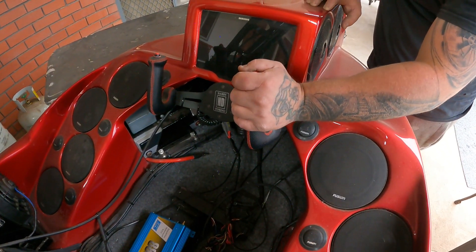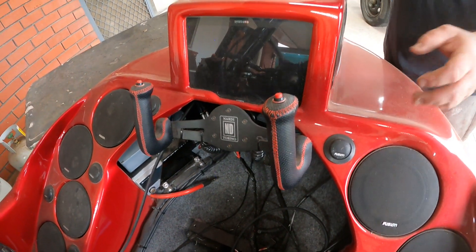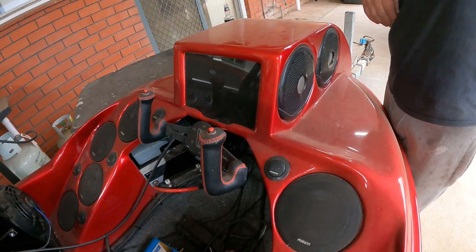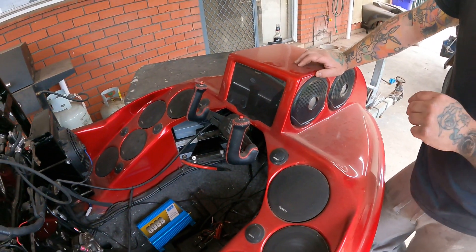I've gone for a custom jet boat steering — I don't know what you're going to call it, I just thought it looked cool so I went with it. I didn't want to run a steering wheel; I wanted more space on the sides. It does come off for more space, but yeah, that's it.